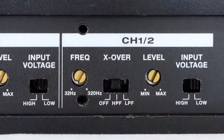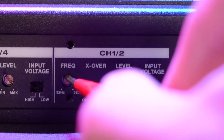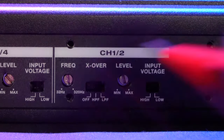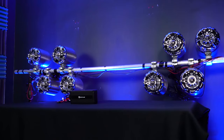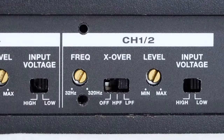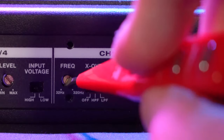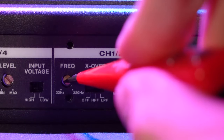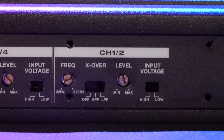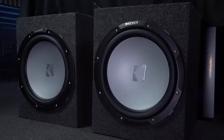Then there's high-pass filter mode, which means it will only play frequencies above where you set the frequency knob to. So if you set the frequency knob to 200 hertz, it will play 200 hertz and above. And then there is low-pass filter mode, which means it will only play frequencies below where you set the frequency knob to. So if you set it to around 100 hertz, it will play 100 hertz and below. This is great if you have a subwoofer on these channels and you really want to target the low end.